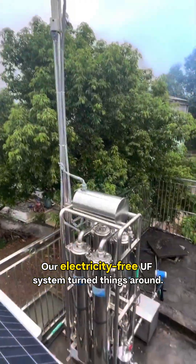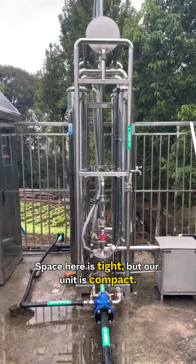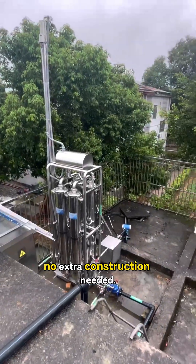Our electricity-free UF system turned things around. Space here is tight, but our unit is compact. We simply installed it above the existing clean water tank. No extra construction needed. Easy.